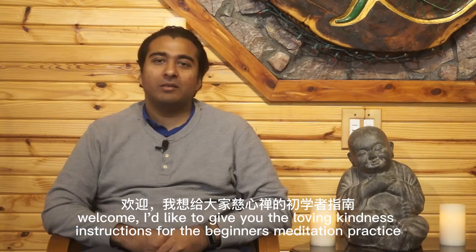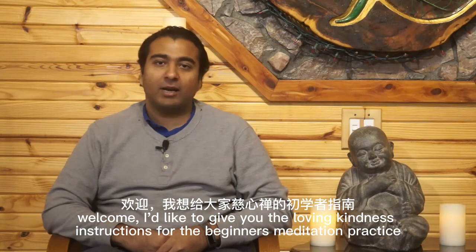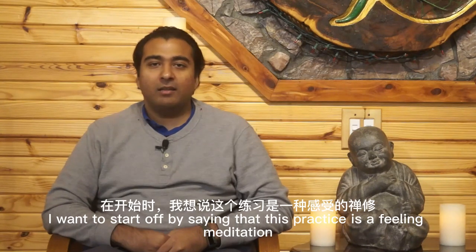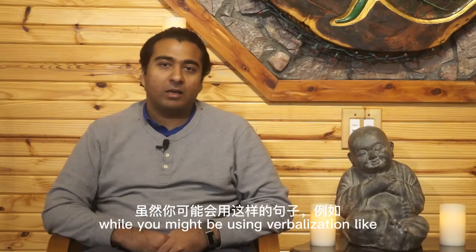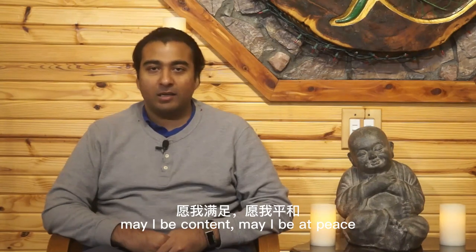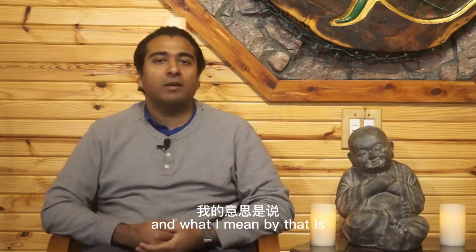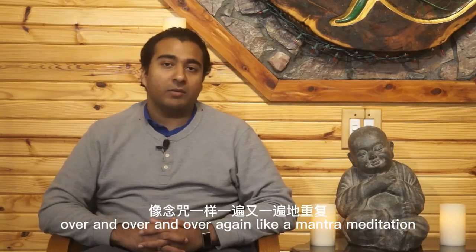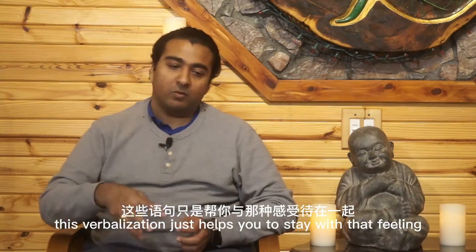Welcome. I'd like to give you the loving-kindness instructions for the beginner's meditation practice. I want to start off by saying that this practice is a feeling meditation. While you might be using verbalizations like 'may I be happy, may I be content, may I be at peace,' that's more than enough to get your feeling started. You're not going to be saying those words over and over again like a mantra meditation. This verbalization just helps you to stay with that feeling.